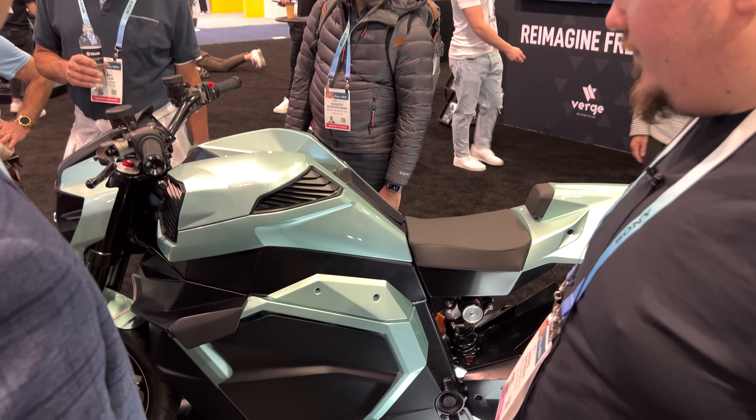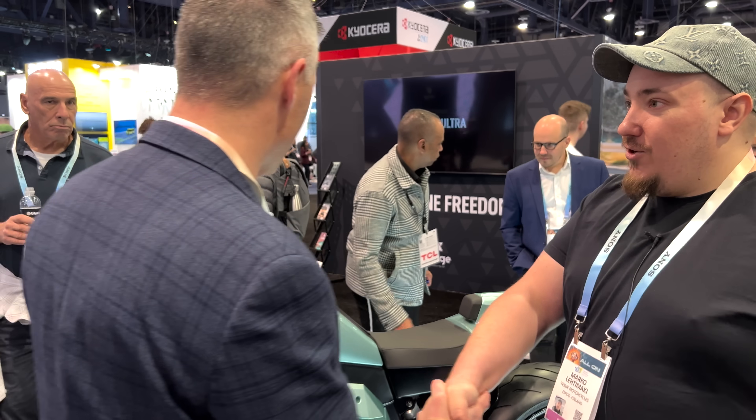Very nice. Marco, really appreciate it. Great motorcycle — we're really interested.